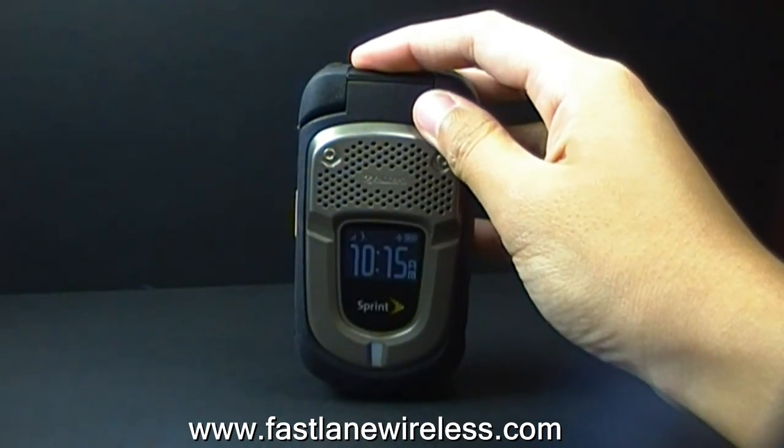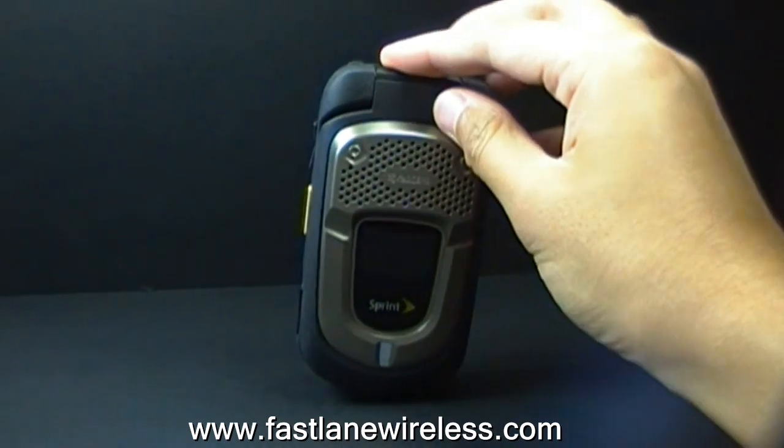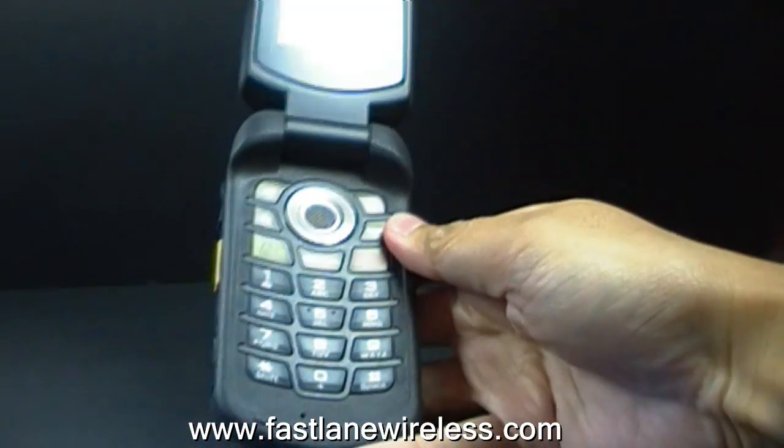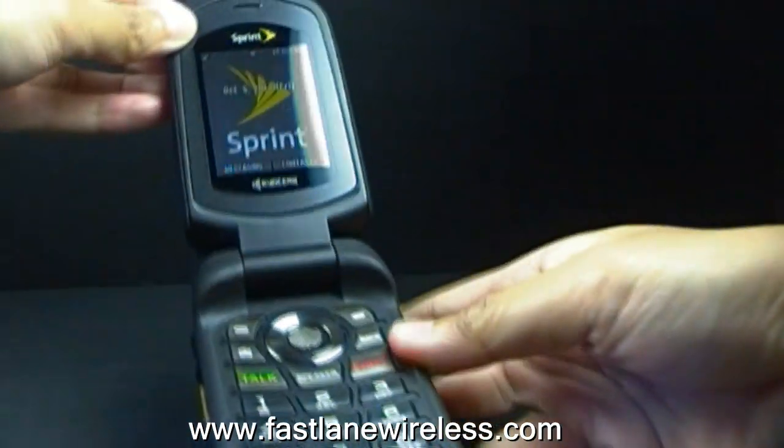This gadget is encased in rubber, made with a non-slip grip material. As you can see, it's rubber all around, and then it's got rubber buttons, and then there's the screen.